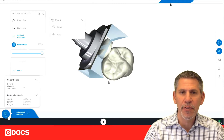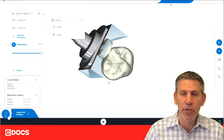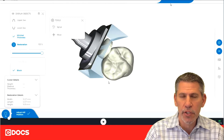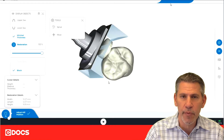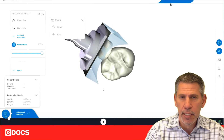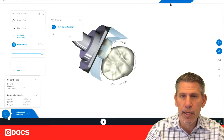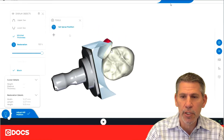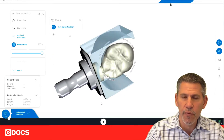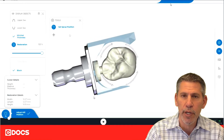I'd like to talk about an issue that sometimes occurs when milling zirconia. This can be particularly a problem with katana because it's just a harder restoration. What we sometimes find is that during the milling process, the restoration will actually fracture away from the block. A potential issue for this is if the sprue is placed on a line angle — right at the junction of the buccal surface and the occlusal surface — that can create too much shear force and the restoration can potentially break off.